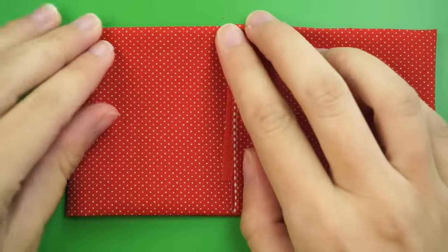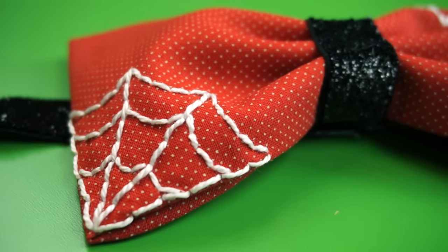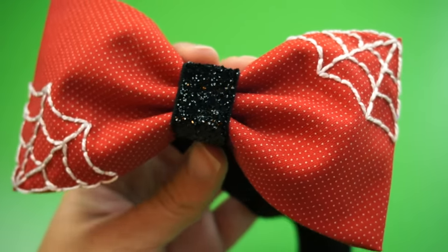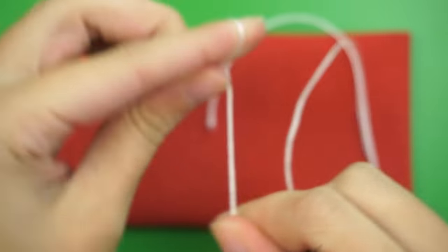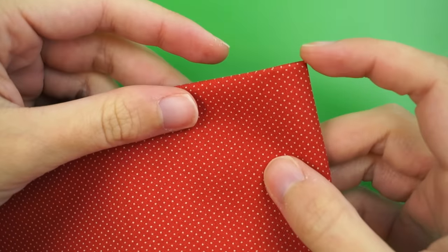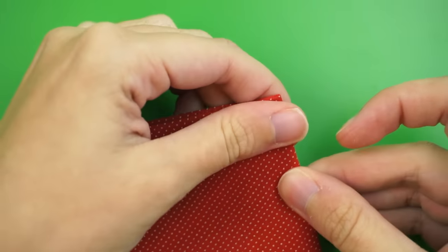Crease those folds as well and now we'll add some pretty but optional spiderweb embroidery designs. If you don't want to do this, feel free to skip ahead, but I think it looks super cool. Cut a length of white pearl cotton or embroidery floss, thread an embroidery needle with it, and tie a big knot at the end. Our first spiderweb will start in the top right corner of the rectangle on the side where you can't see any of the folds we made earlier.